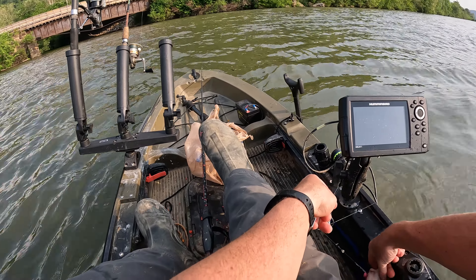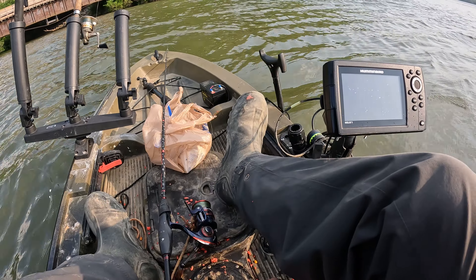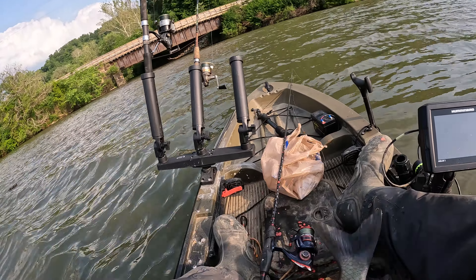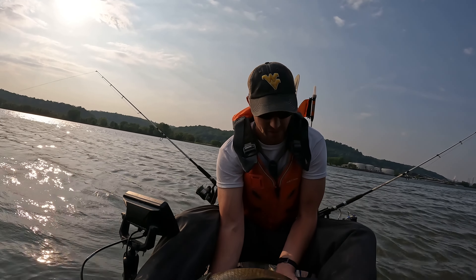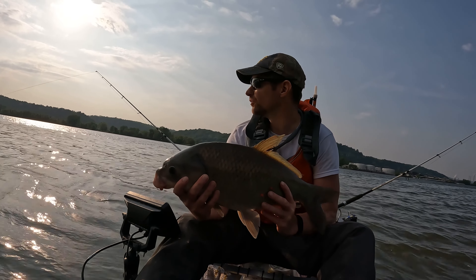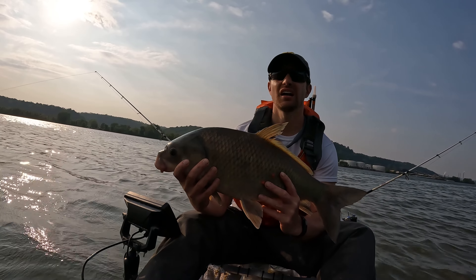Getting the hook out of him here. That hair rig really did the trick - it actually got him in the very bottom below his lip. But yeah guys, this is a buffalo carp. Got to be real careful with him so he doesn't flip around and flip out of the boat. Sorry guys, the sun is right behind me, so this is the best way we can do it. One more glance at him before we put him back in the water. All right, appreciate the time - back in the water!